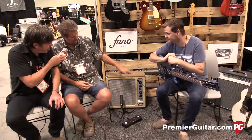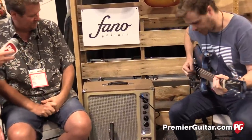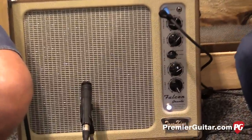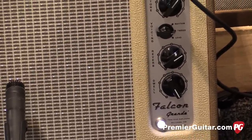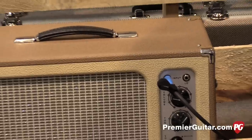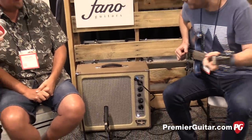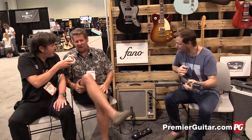The reverb is really cool. Once you pull up the reverb — make it really heavy for a second — [heavy reverb demo plays]. That's killer! You can go from a real bouncy surf kind of reverb to this just lush, big sound, all based on how hard you're hitting it.